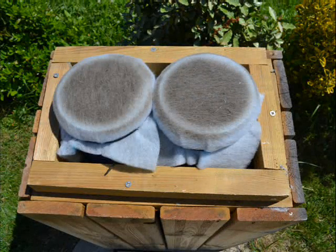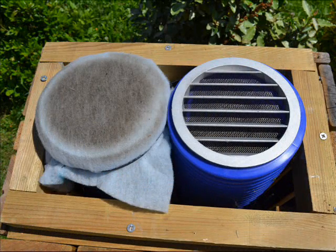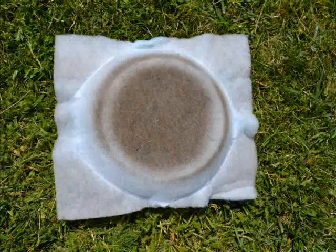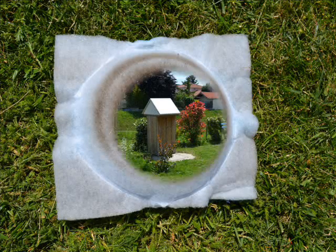And here comes the state of health of the filters after one year of usage — that means one summer plus one winter. When you are designing or building your own installation, this is proof that you really need to get access to the filter so that you are able to change it at least once per year.